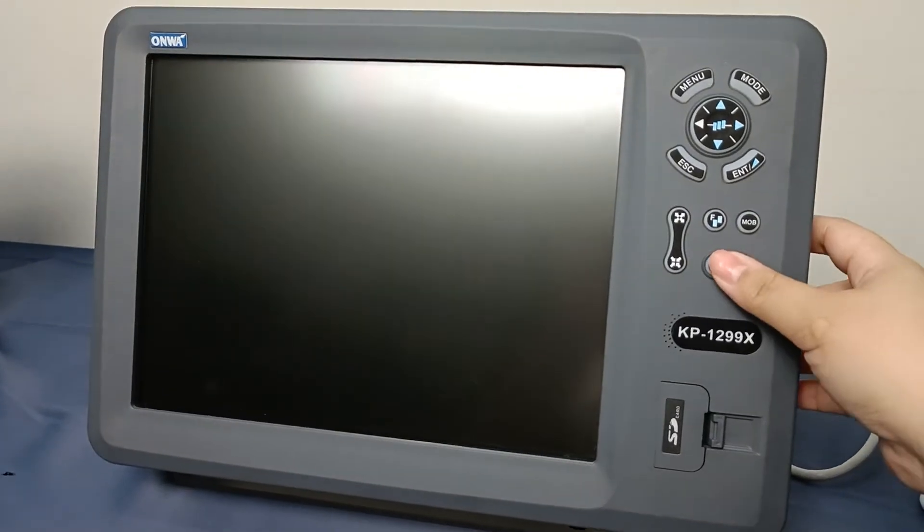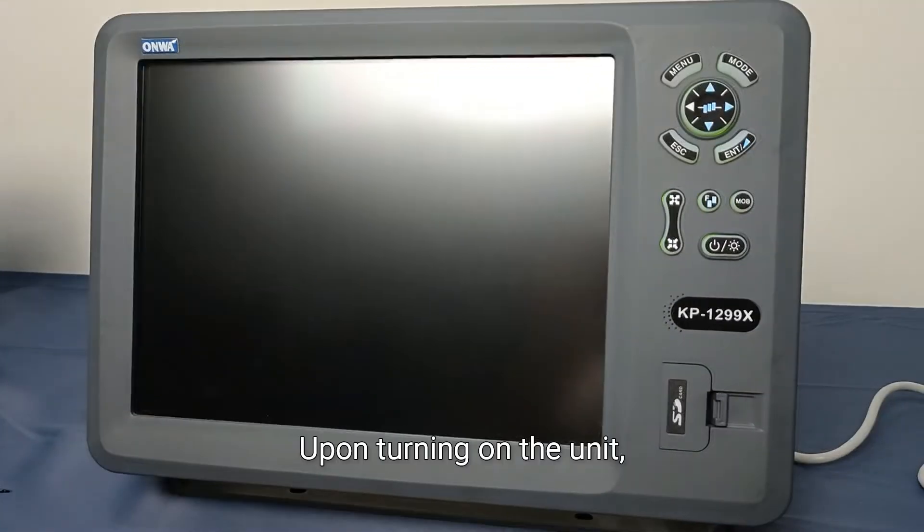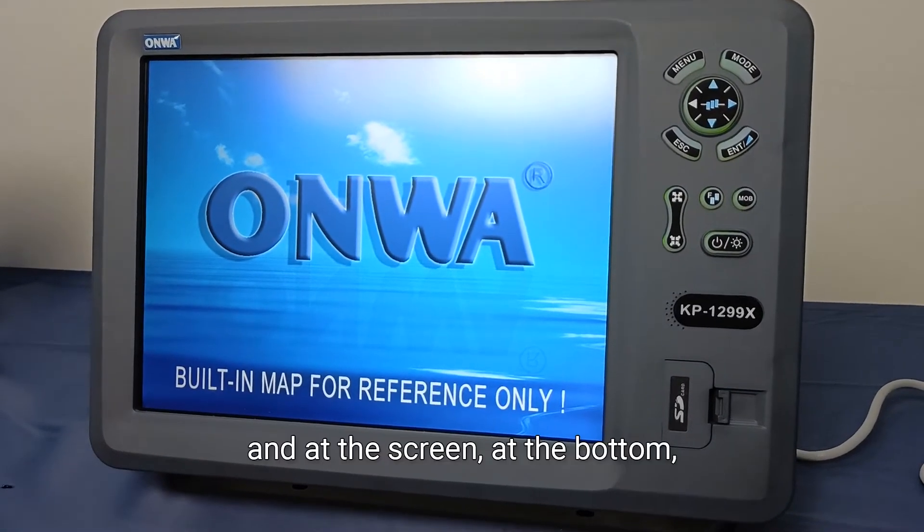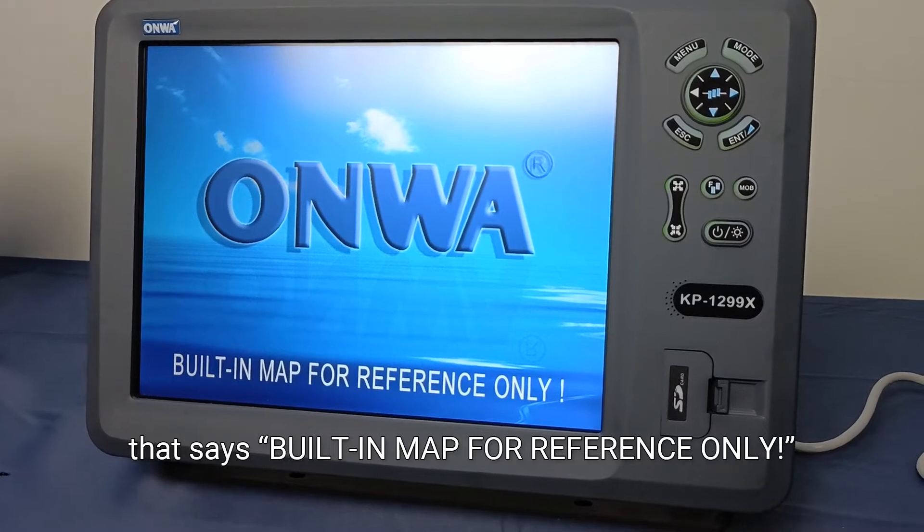Let us turn on the unit. Upon turning on the unit, you will be greeted with the ONWA logo and the disclaimer at the bottom that says 'built-in map for reference only.'